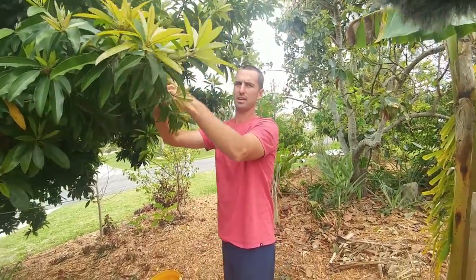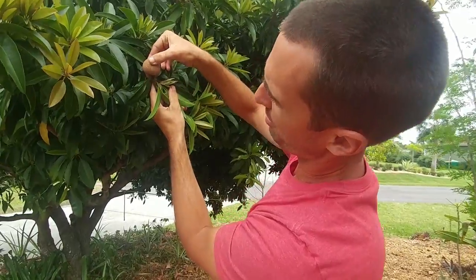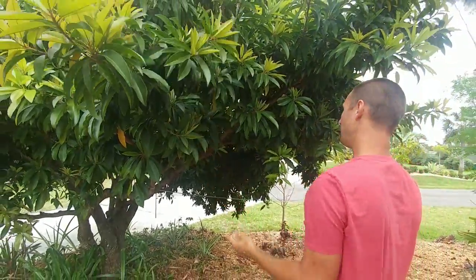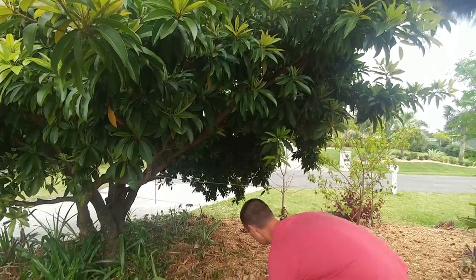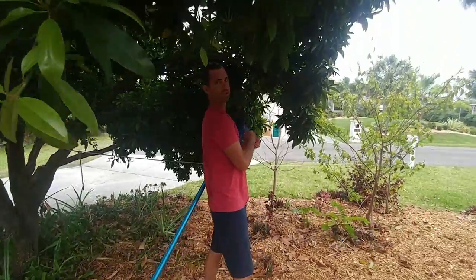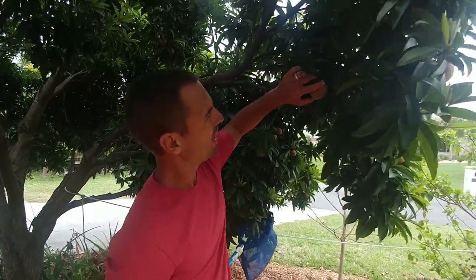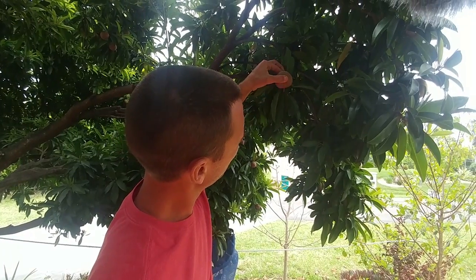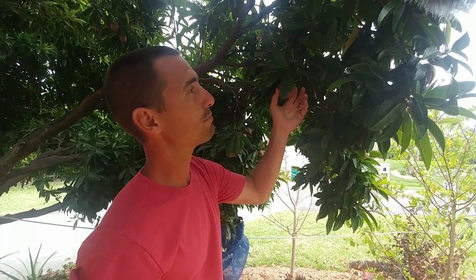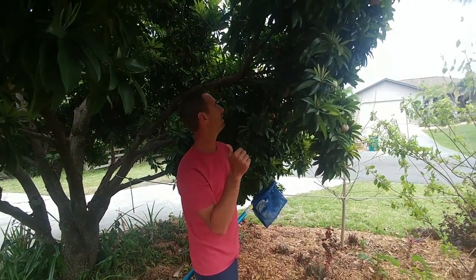If I bend this stem and it pops off, that's usually my indicator. I do the same thing with my avocados. If you look in here, here's some more — this is a better-sized fruit here. And if I bend this over, usually it'll snap if it's ready. So this one didn't snap, so I'm going to leave it on. The ones that are in the bucket, the stem snapped off right away.